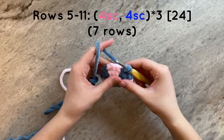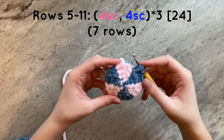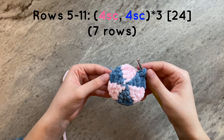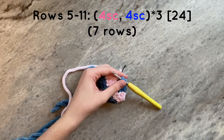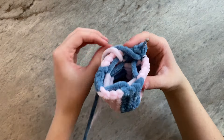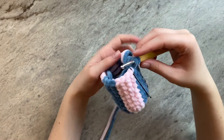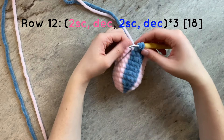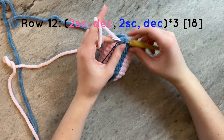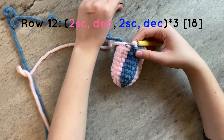I am now going to go off camera and do the next seven rounds of single crochet. You will simply repeat the pattern of doing four pink single crochets, then four blue single crochets, three times for each round. And this is what your work should look like. For the last row, we are going to decrease to 18 stitches around. To do that, we will do two single crochets and then a decrease in pink, and then two single crochets and then a decrease in blue for a total of three times.